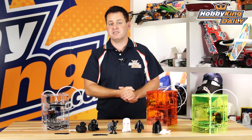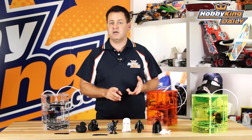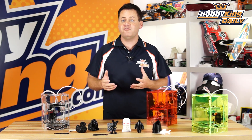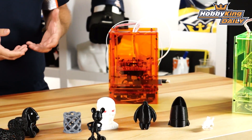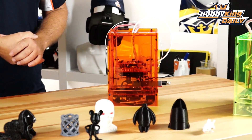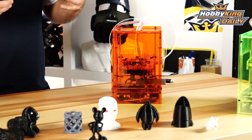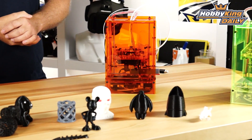Let's talk about some of the specs on this little printer. First, it has a RAMPS style board running Marlin software, so it is a bit future-proof. It has lots of expandability, meaning you can add a lot of features to it. This whole printer is open source, so there's a lot of DIY and community-driven upgrades and things that can be done to improve it.